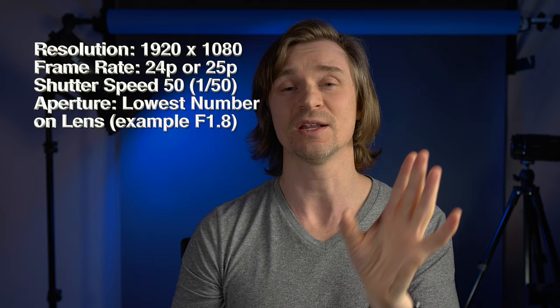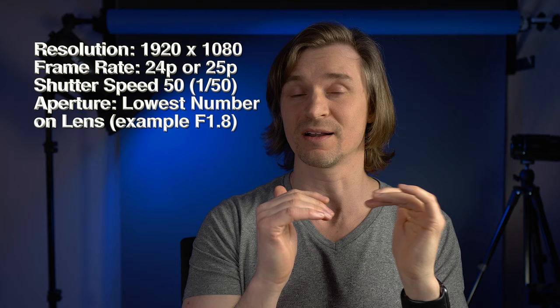If you bought a fancy camera, you probably do want that background blur. So try to get your F-stop as low as you can. We have a camera resolution of 1920 by 1080, frame rate of 24 frames per second, shutter speed of 50 or 1/50, and aperture at the lowest point our lens will allow. We'll keep our F-stop as low as we can to get that nice blurry background. Now let's move on to white balance.